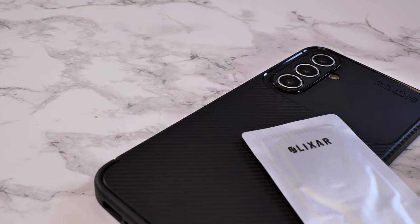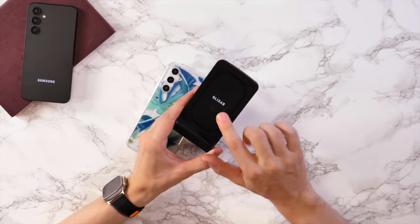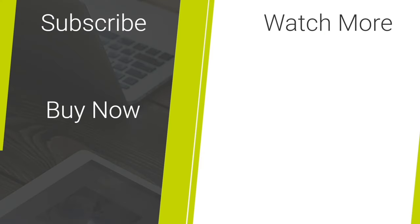With all wireless charging, your device will get a little bit warm. However, the benefit of this stand is that it has a cooling fan built into it. If you'd like to buy this wireless charging adapter or these wireless charging accessories, the links are down in the description below.